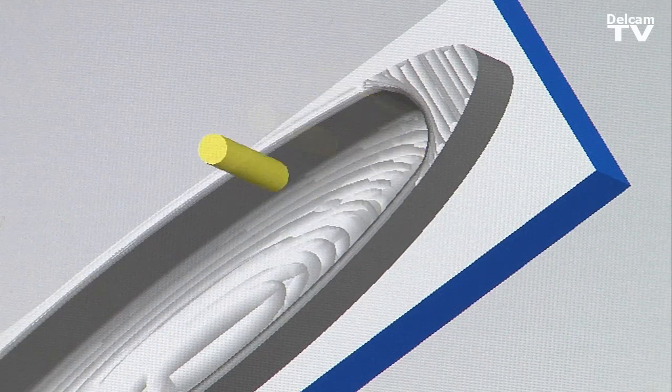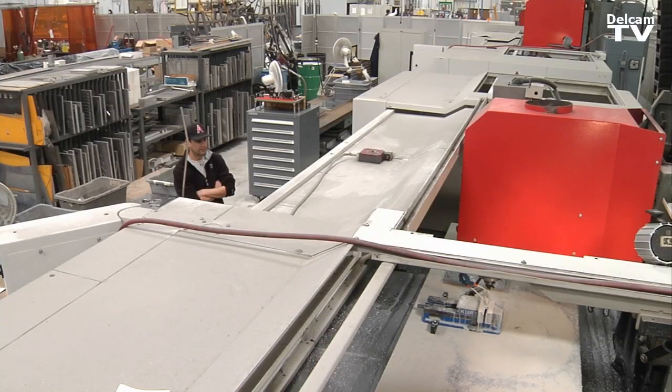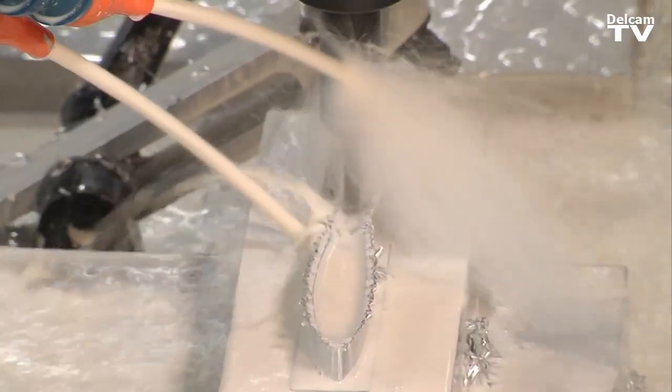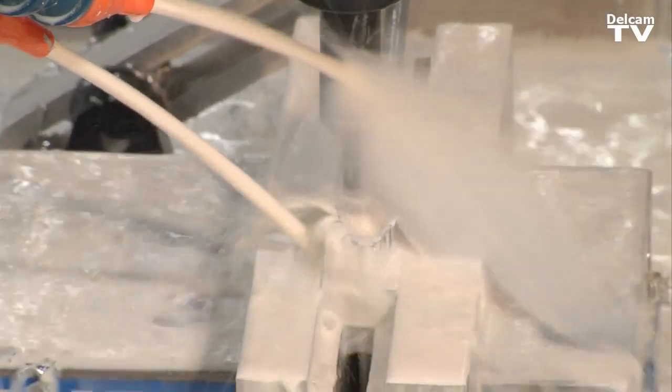You can bring in the model from the engineer right away and start making your tool pass without really any more than just a few extra steps. And not only do we use FeatureCam to program our CNC mills, but I also used it and wrote a post that works for our laser machines.